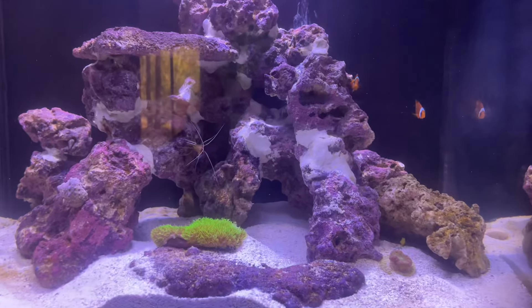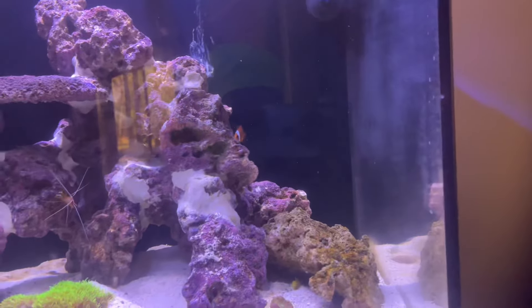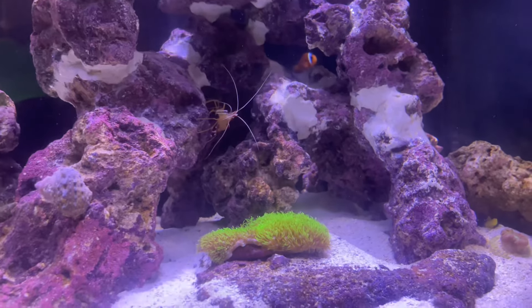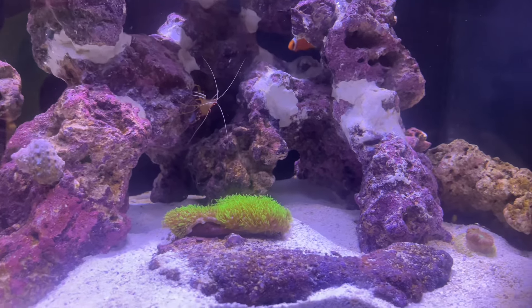As far as the livestock in the tank, as y'all can see I got some tomato clowns in the back. But we do have a cleaner shrimp - yo, he's mad cool. I fucks with my guy. He chill, he be all around the tank.